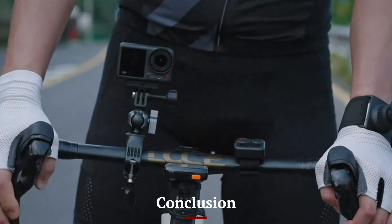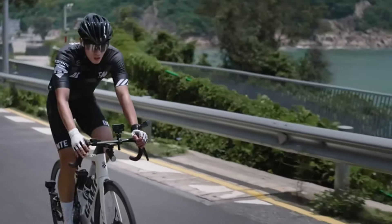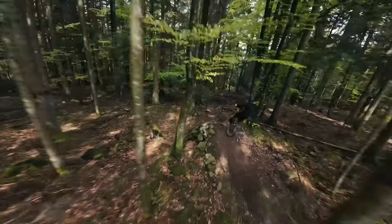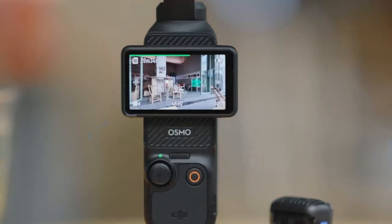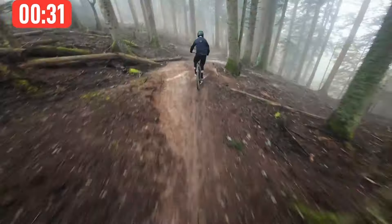Conclusion: Choosing between the DJI Osmo Action 4 and the Osmo Pocket 3 depends on your specific needs and preferences. The Osmo Action 4 is ideal for those who require a rugged, durable camera for extreme sports and outdoor adventures, offering advanced stabilization and a wide field of view. In contrast, the Osmo Pocket 3 excels in portability, gimbal stabilization, and intelligent shooting modes, making it perfect for everyday use, vlogging, and spontaneous recording. Both cameras uphold DJI's reputation for quality and innovation, ensuring a dependable and high-performing device regardless of your choice.